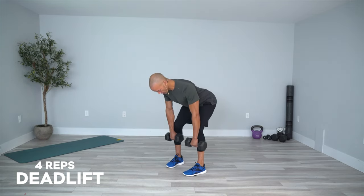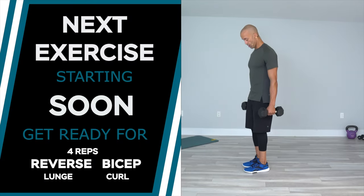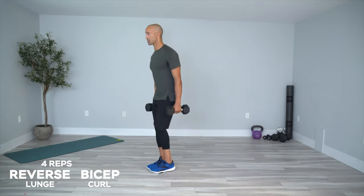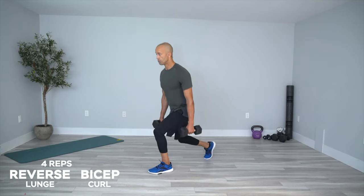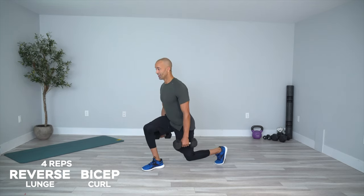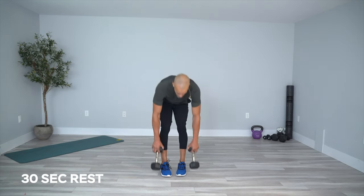Reverse lunges — four reps, bicep curl at the bottom. Ready: one, two seconds; one, two seconds; back to the top. The speed is not necessary — the control is what matters. Sit into it, two seconds down, two seconds up, back to the top. That's deadlifts and reverse lunges — take a 30-second rest.